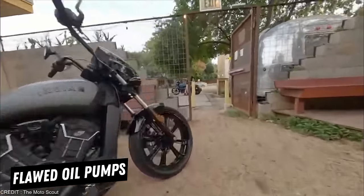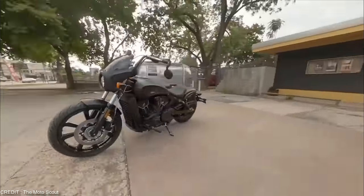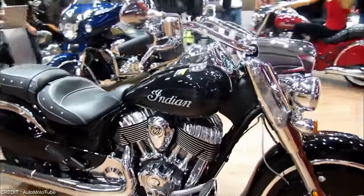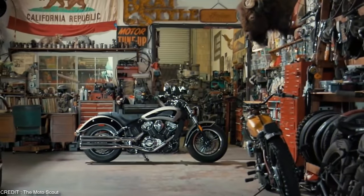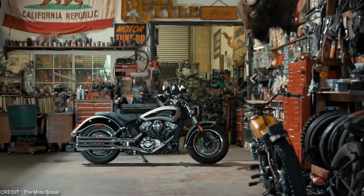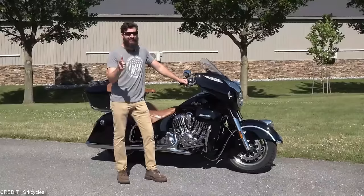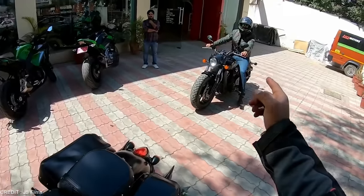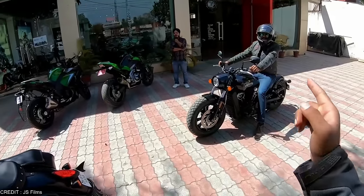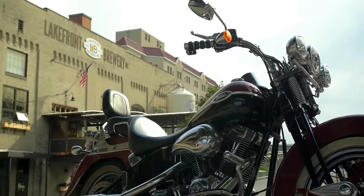The flawed oil pumps on Indian motorcycles are a major source of frustration because of this. Now, us telling you about these issues doesn't mean that every Indian bike has them — it is just a rundown of the problems that many of the models had before. But which company does not have issues? At the end of the day, it just boils down to your personal preference. If you really like the bikes produced by Indian, then you should go for it because, after all, they are giving competition to Harley-Davidson. And that's saying something.